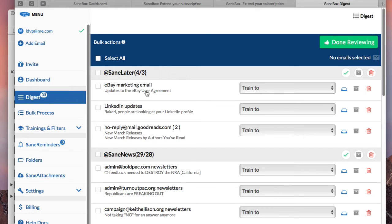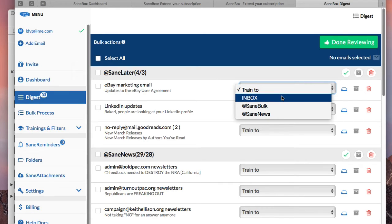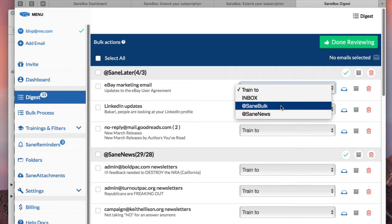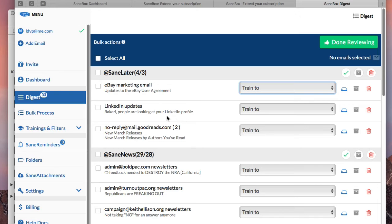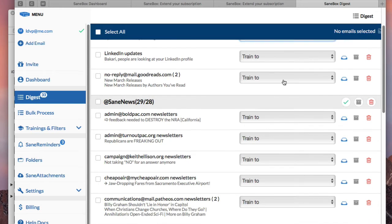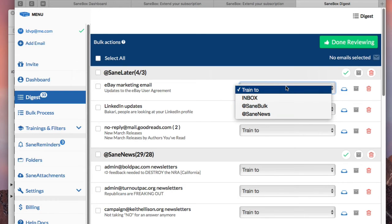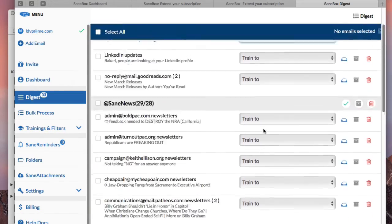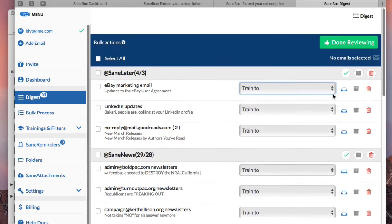From the digest, I can review and see — for example, this eBay marketing email is in SaneLater. If I wanted to change it, I can put it into the inbox or into SaneBulk, and it will change it going forward. SaneBulk — I forget exactly how that works, but it's explained on the site. You can select emails individually or select them all and train them to go to one particular designated box that you subscribe to. When you're on a trial, you'll get access to all of the boxes and be able to decide which ones you want. I'm pretty satisfied — the majority are in my SaneNews, so I'm done reviewing.